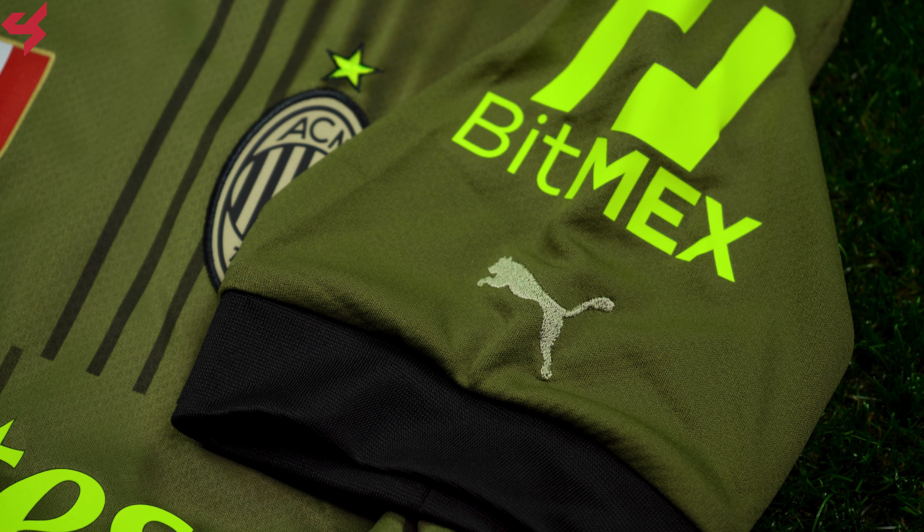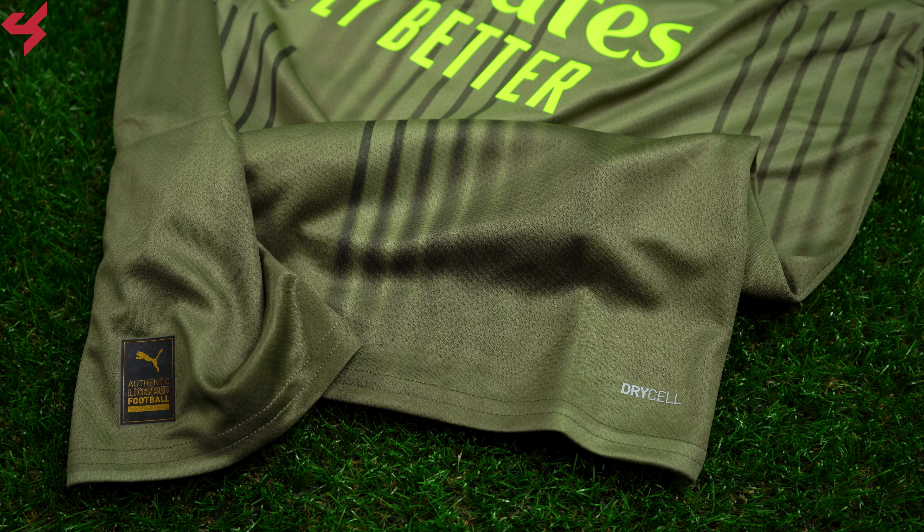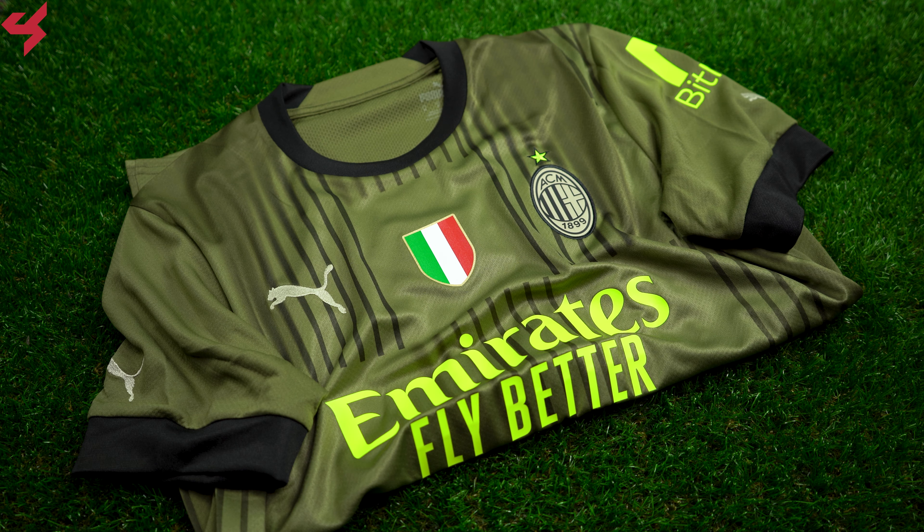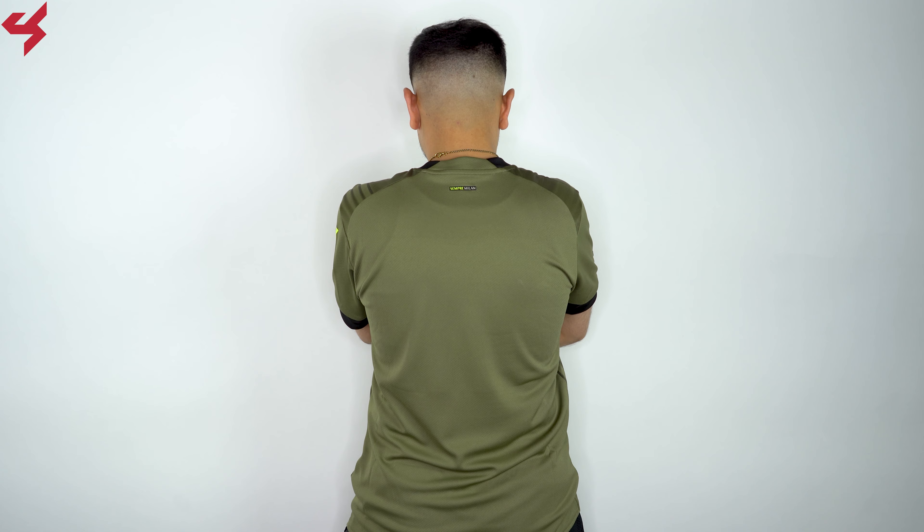Stripes have also been placed onto the jersey. The Puma Cat logo sits on the sleeves with more hits of black wrapping around the sleeve cuffs. The Puma Authentic badge is on the lower right side of the jersey along with a DryCELL logo. Puma jerseys are made with lighter fabric designed to keep you cool and dry. Not much is happening on the back panel — it's all green. A graphic reading Sempre Milan sits on the back collar.